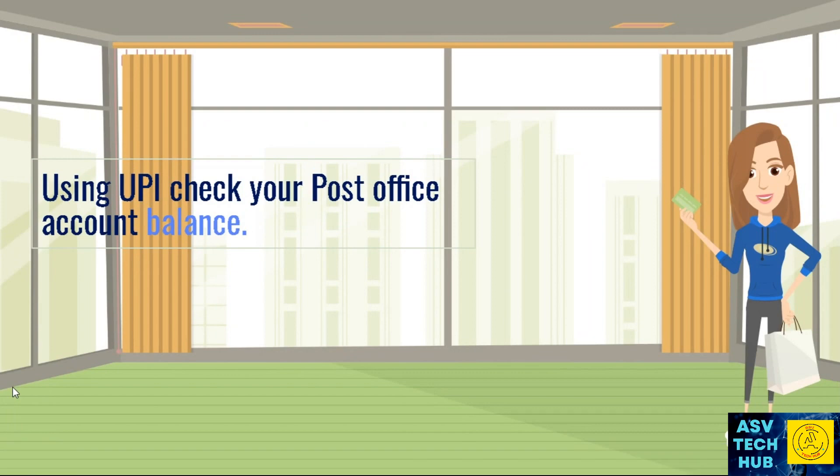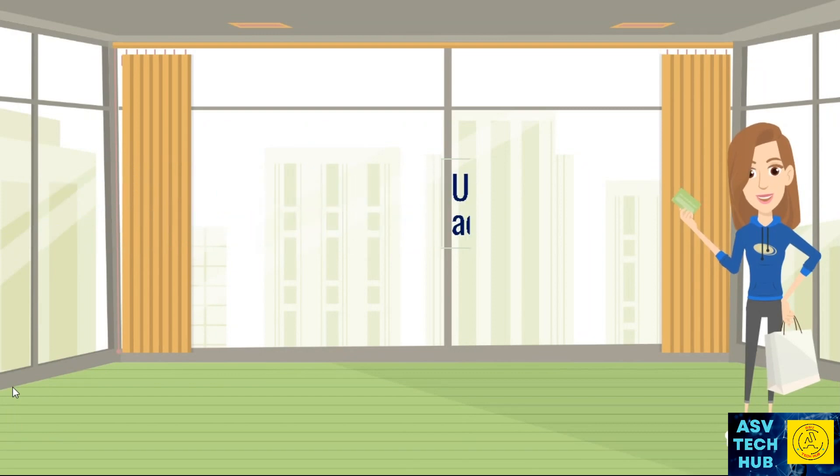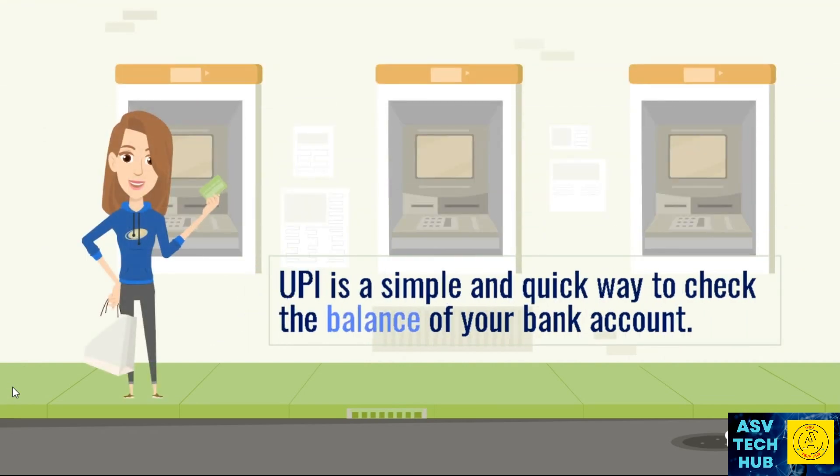Using UPI, check your post office account balance. UPI is a simple and quick way to check the balance of your bank account.